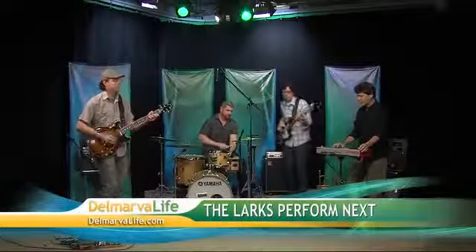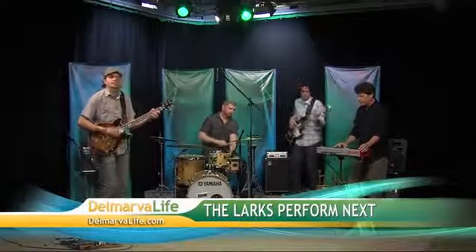Brian gets to eat all that good food. Well, we've heard little snippets here and there all show, and now we're just minutes away from seeing them in action. Up next on Delmarva Life, the Larks perform. Don't go anywhere.